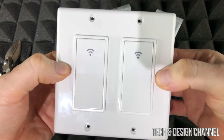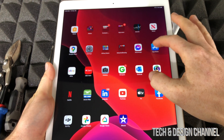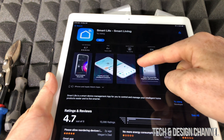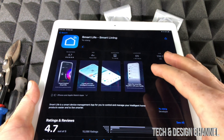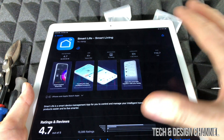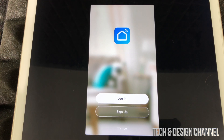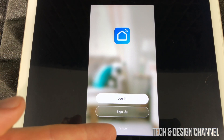They should look something like this — totally flat. Now, before we go any further, take your phone or tablet, go to the app store, and search for Smart Life. It's going to look something like this. Click on it, open it up — that's where we have to download. Press get, and download it. It's a free app, and it's good to have it on your tablet as well.